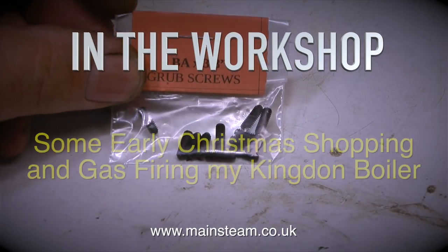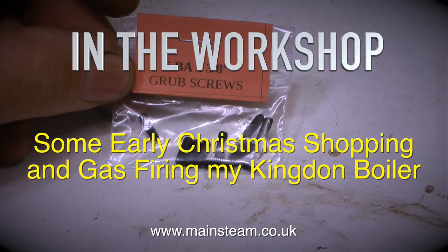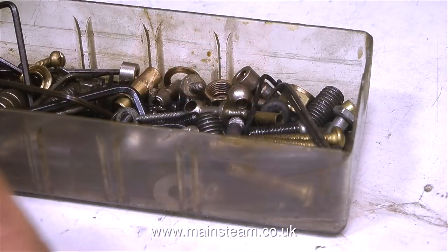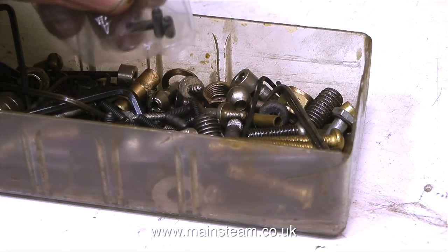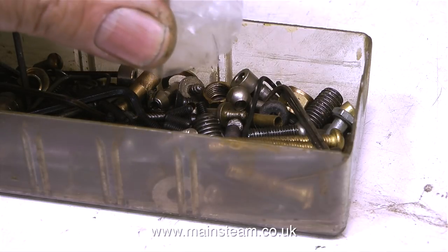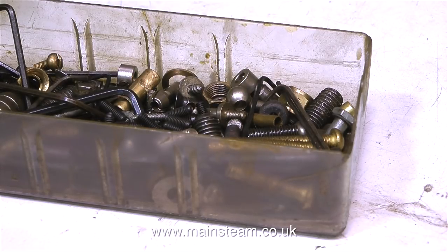In the workshop, some early Christmas shopping and gas-firing my Kingdom boiler. I know it's only November 2017, but I needed some parts. The first parts I bought were some 5BA grub screws with Allen heads. These are quite difficult to get hold of, and thanks to a viewer who sent me a link, I found some on eBay. These immediately go into my box of Allen grub screws.